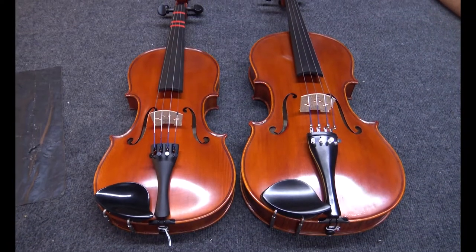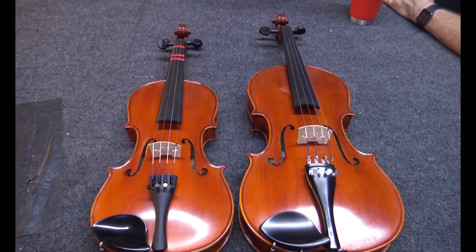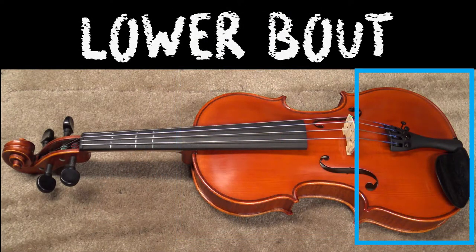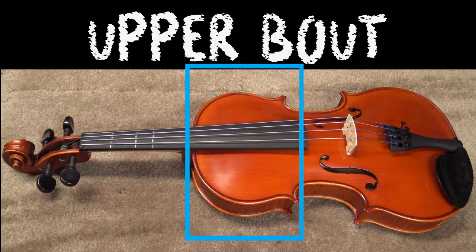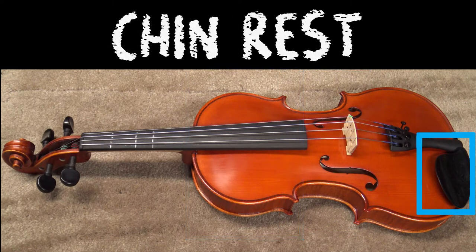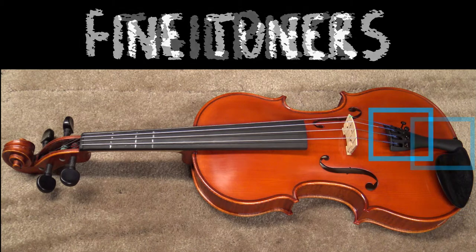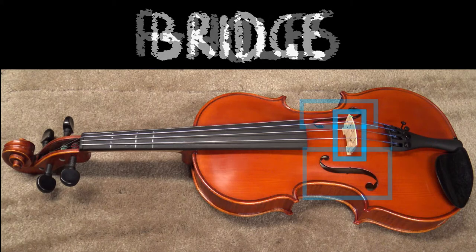The violin and viola are almost identical, with the only difference being the size and sound of the instrument. The body is divided into three sections: the lower bout, the waist, and the upper bout. The chin rest is located on the lower bout, along with the tailpiece and the fine tuners. Moving towards the waist, you find the bridge and the F holes.